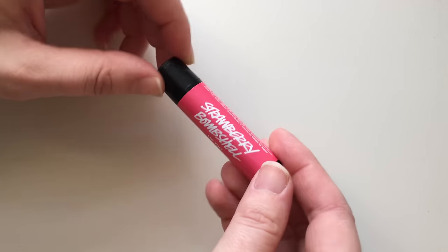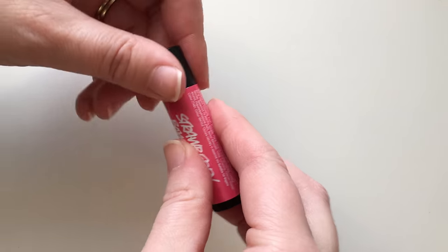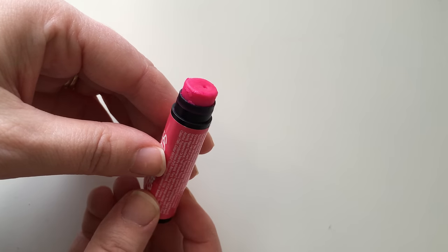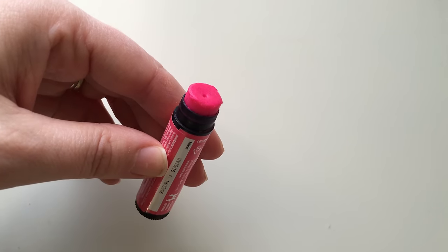So we have got Strawberry Bombshell Lip Tint from Lush, and the first thing you'll notice about it is that it is in the tube rather than the tin. So it's a relatively new one — I think it was launched around October, autumn time 2014.